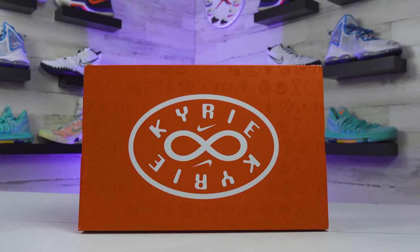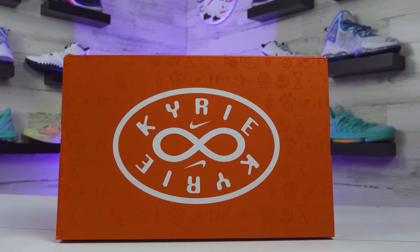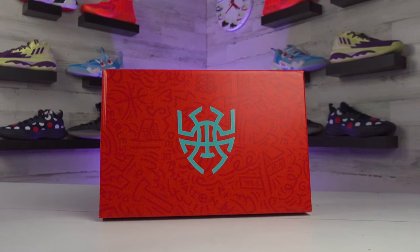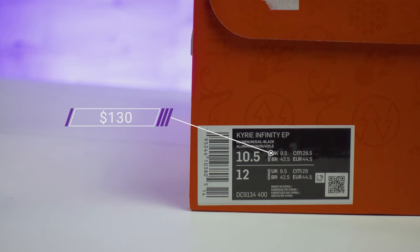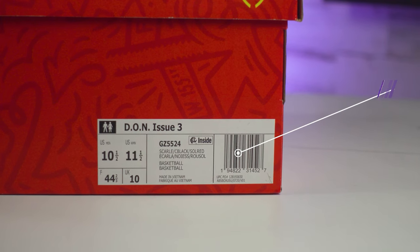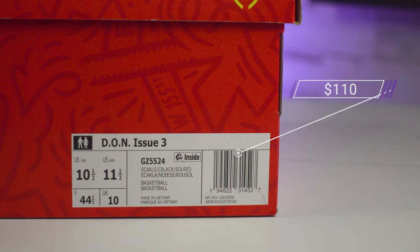Starting off with the box and the price, the Kyrie 8s get some Kyrie text inside of an oval pattern with either a sideways 8 or an infinity sign in the middle. Switching to the Don Issue 3, you get that spider logo on the middle of the box since his nickname is Spider. As for pricing, the Kyrie 8s retail for $130, matching last year's Kyrie 7, and the Don 3s retail for only $110 — one of the cheapest signature shoe lines you can get, alongside PG's line.